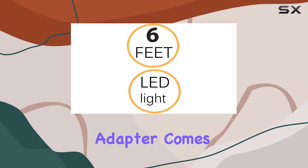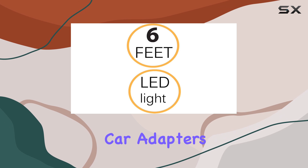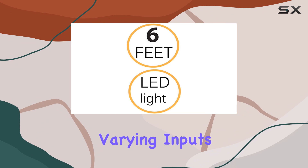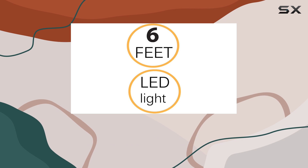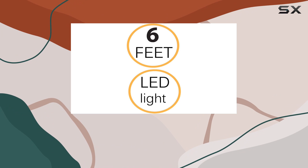Firstly, the adapter comes with a robust input range of 12V to 24V, which is pretty standard for car adapters but still reassuring, as it confirms the adapter's ability to handle varying inputs that you might encounter in different vehicles without affecting performance. This is crucial because consistent power input ensures that your radar detector functions optimally, providing real-time alerts without interruption.